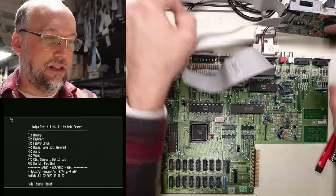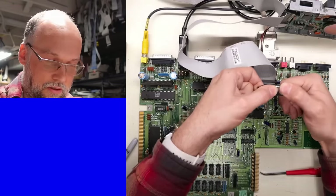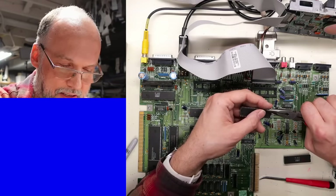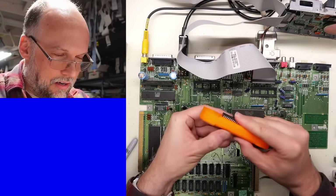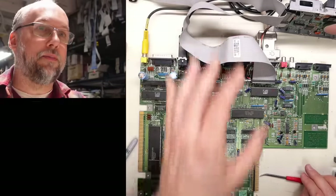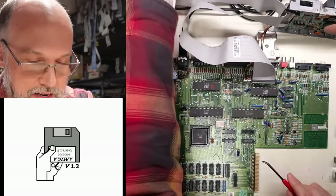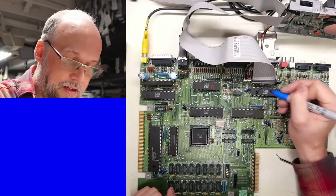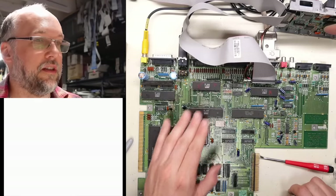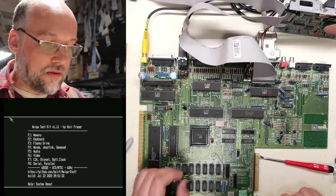I need to swap back these chips and see if that problem returns — maybe there was just bad contact in the socket. I swapped them back — the F chip appears to have some bent pins. I'm going to try to straighten the legs in this 3D printed leg straightener. The F chip is back in the F socket, the A one back in the A socket — we power on the computer. We do not get Amiga test kit and the disk drive is clicking. That definitely tells us this chip here is bad. Just to double-check we reverse again and yes — the disk drive is booting. We've identified our first fault — this bad chip here. So I'm going to go into my stock to find a spare so we can do further tests with the Amiga test kit.